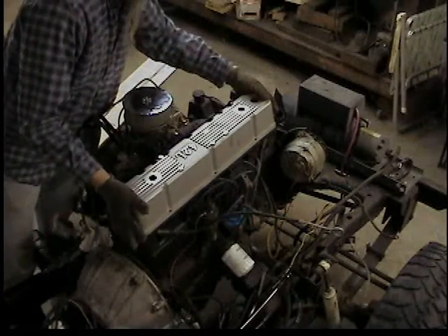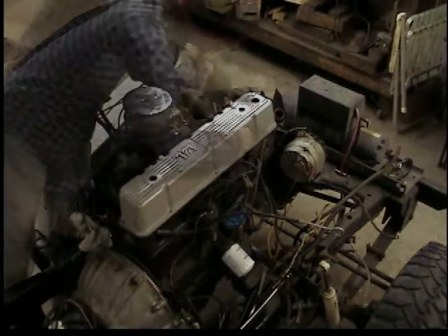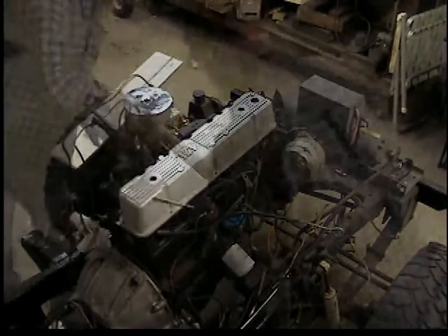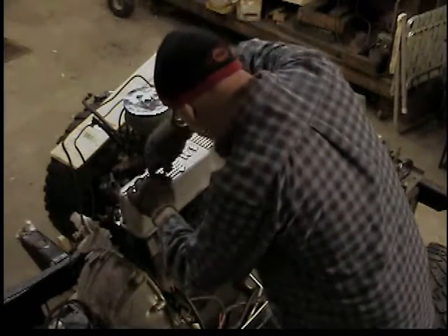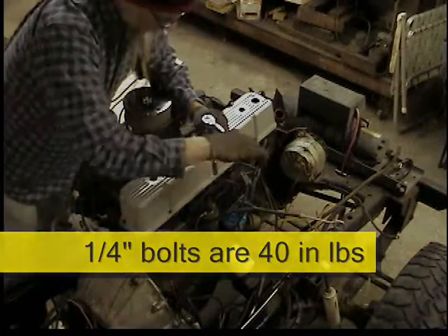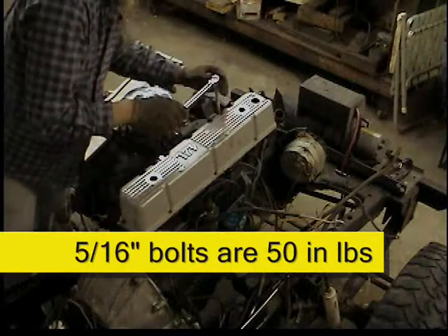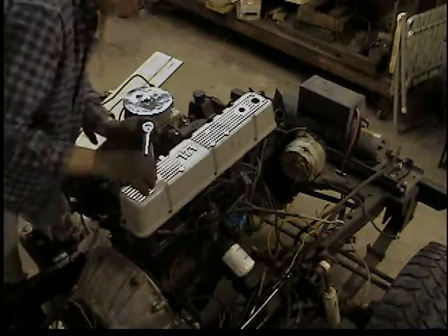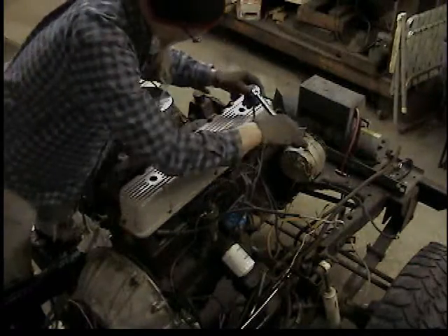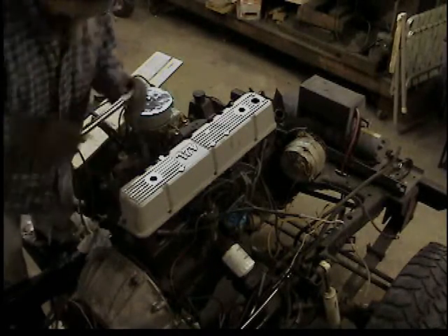We'll put the new aluminum valve cover on, line it all up, and start putting bolts in without tightening them — just get them in first. I had to push down a bit because the gasket is pretty thick, and the bolts can't be that long since I've only got about 3/8" to work with through the gasket. Get them all in, then torque them. The instructions came with suggested torque values for both 1/4" and 5/16" fasteners, because you may end up with a mix — the original hardware was 1/4" and the new tapped holes are 5/16". Work from the center outward, changing torque values as needed for whatever size fasteners you end up using.